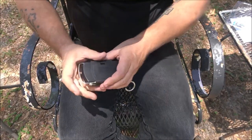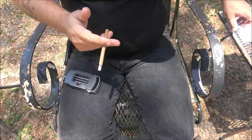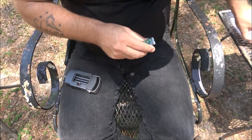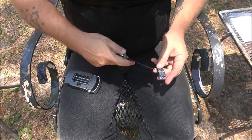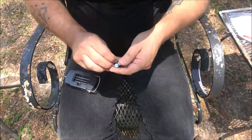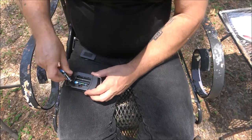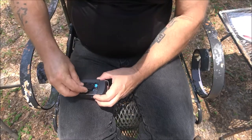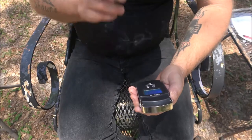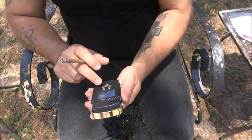Now the real test of course will be when we go out fishing with it, which will be soon. Unfortunately this will not help us catch fish, but it will help us measure the fish that we do catch. Alright, batteries are in. That's on — unit, there's kilograms, there's pounds.